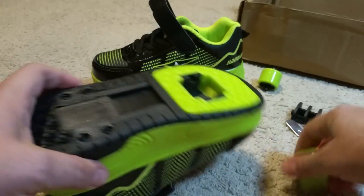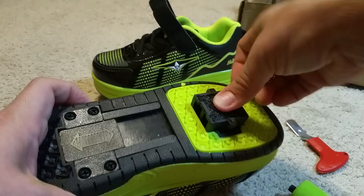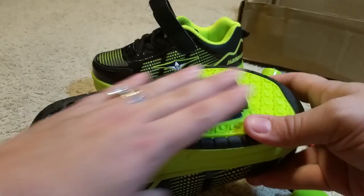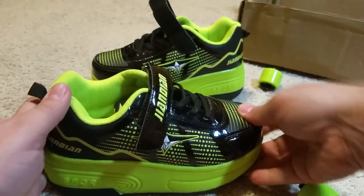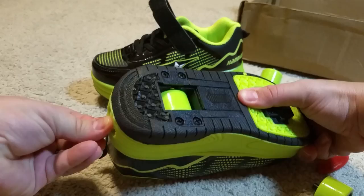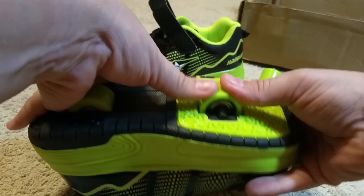So that's how you do it, and then it comes with these little slug-type things, so it conceals the hole where the skate used to be. So you can wear them as regular shoes, you can use them as Heelys like that, or you can take that out and pop the wheel in.